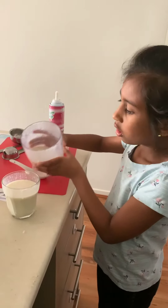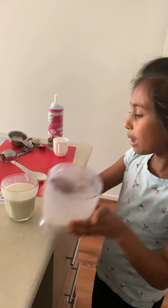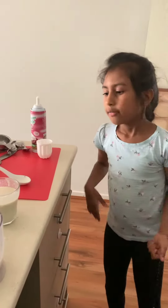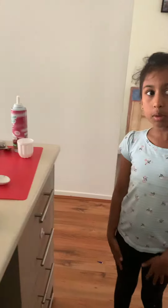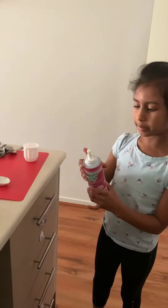You do this so it doesn't drip. That's your smoothie! But if you want to put anything else on top, like whipped cream or ice cream — I'm going to put whipped cream.